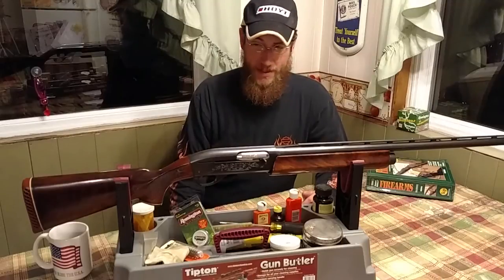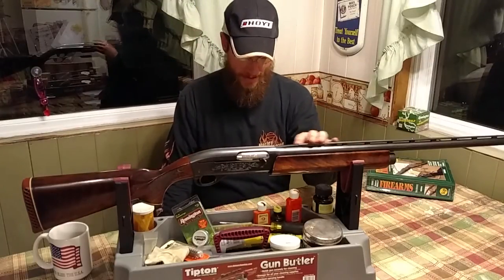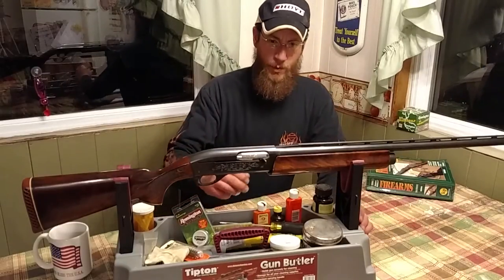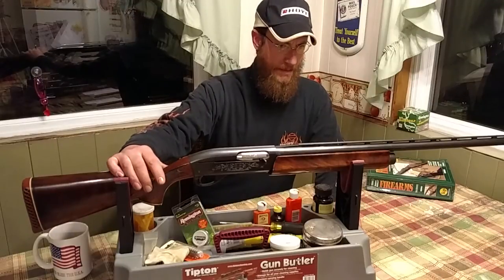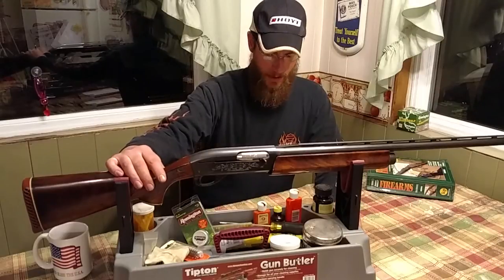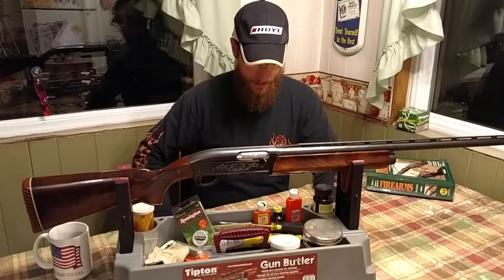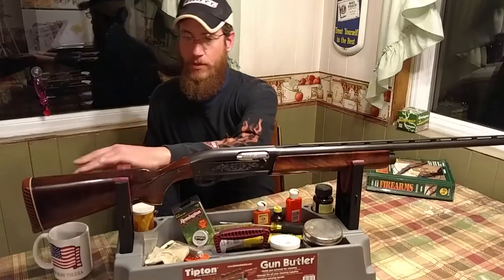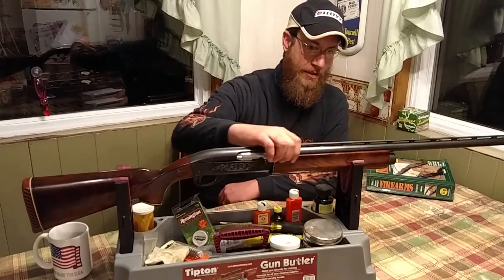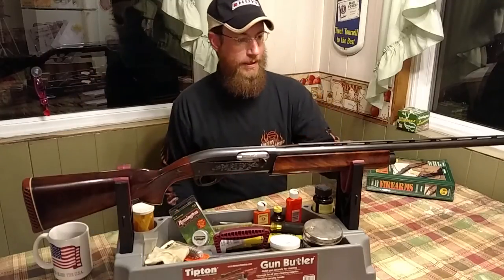That also helps with recoil — this gun hardly kicks at all. It is a heavier gun, but due to the gas-operated system it really absorbs and takes away a lot of the recoil. A lot of guys used this for shooting skeet and trap because you could pound the shells out and it didn't bother your shoulder at all. It holds four plus one in the chamber — five rounds like most automatic shotguns. They used a DuPont finish on it — it's a very durable finish that stands up well to greenbriers and other things you may encounter in the field, a lot better than a lot of traditional finishes.